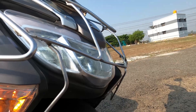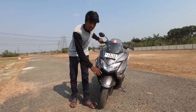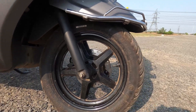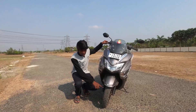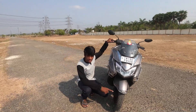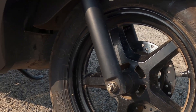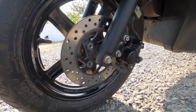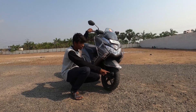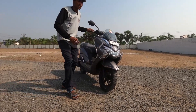You can see the indicators with halo design on the front. Next, looking at the mudguard — the mudguard is of good quality. Moving to the tires, the front tire is a 90x90 section, 12-inch wheel. The suspension setup is telescopic, and the front braking is a disc braking system with combi braking. You can see the black finish on the front portion.